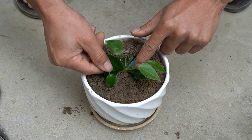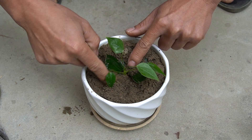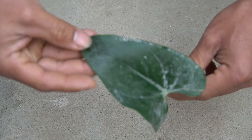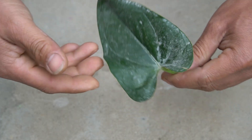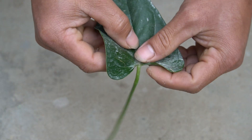Anthurium flowers bloom all year round. The flowers grow in long clusters and are attached to the spade. The spade is usually pink, red, and heart-shaped, so Anthurium symbolizes the door that opens to luck and happiness.